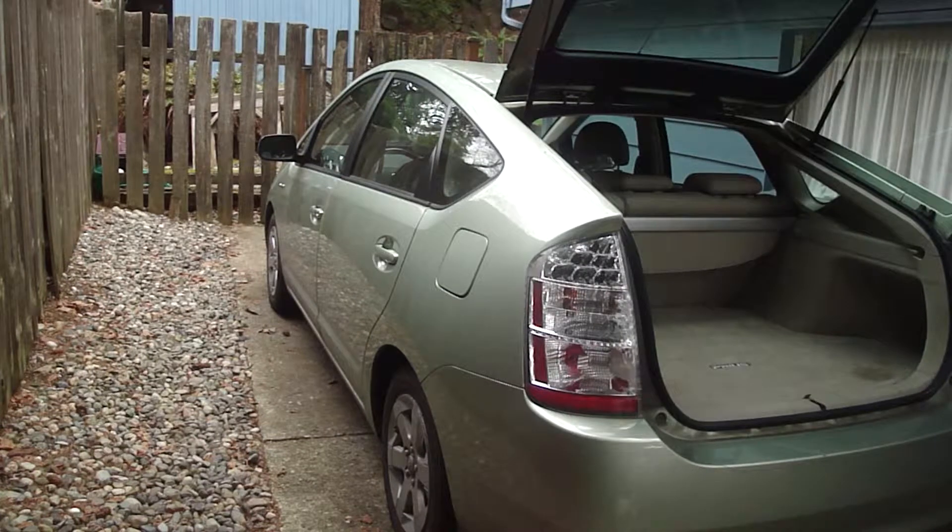So in the future, you can expect me to be doing some maintenance and repair videos on the Prius. The Prius is new to me, so I'll be learning as I go along. The biggest challenge for me is the traction battery, which is the big battery.